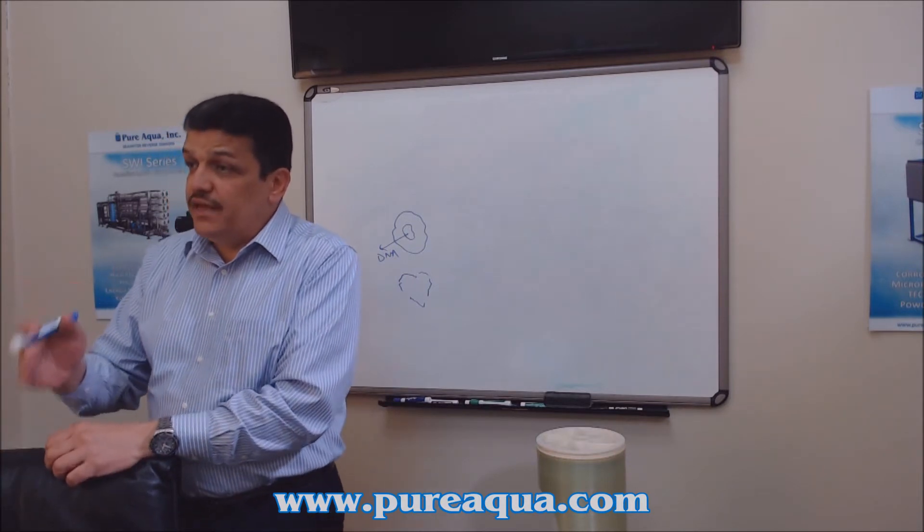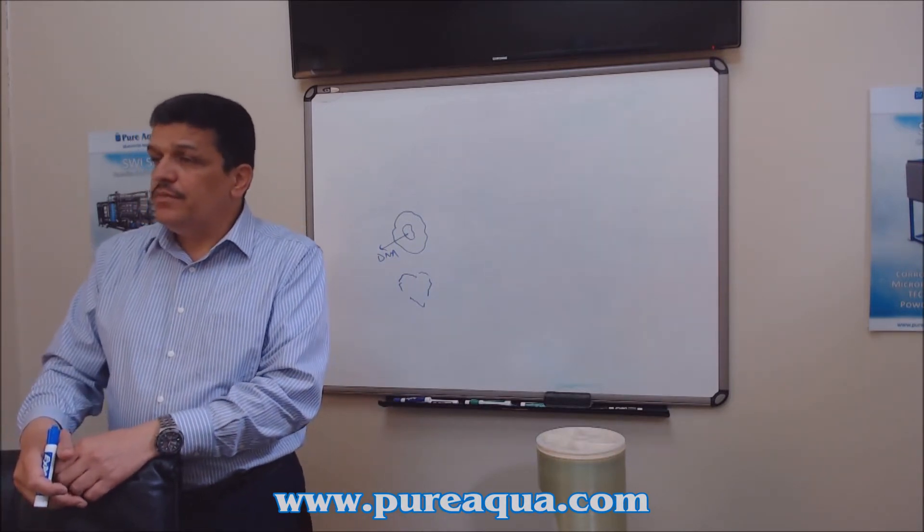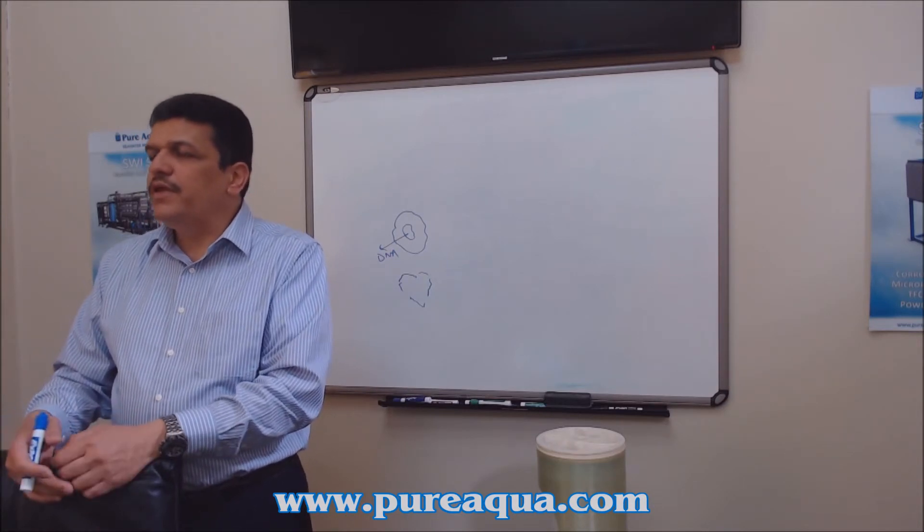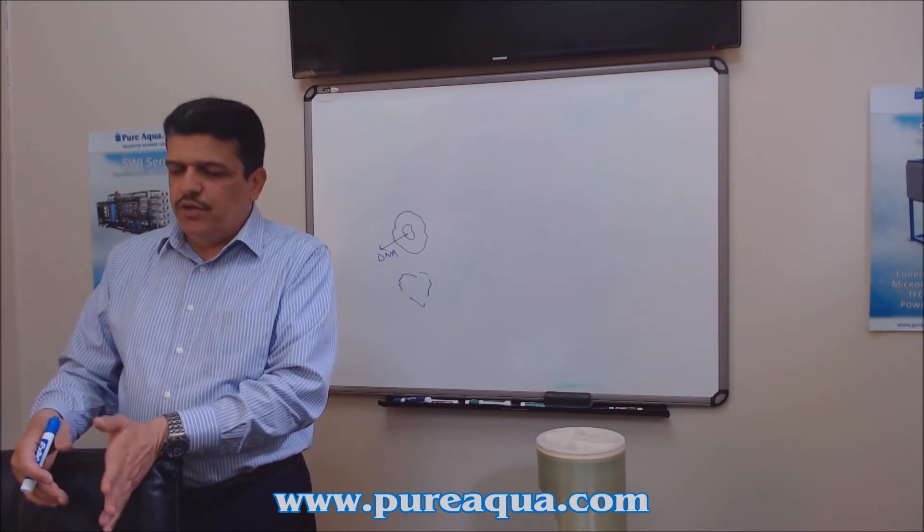Housings can also be stainless steel or fiberglass. We're going to talk about fiberglass applications mostly for seawater applications, because you don't want to use stainless steel housings in those conditions.